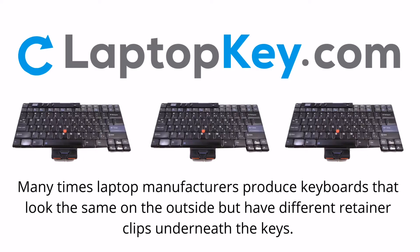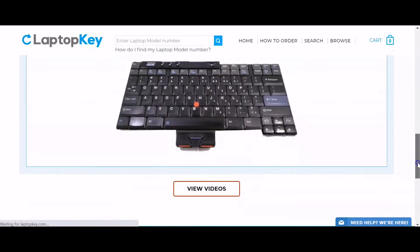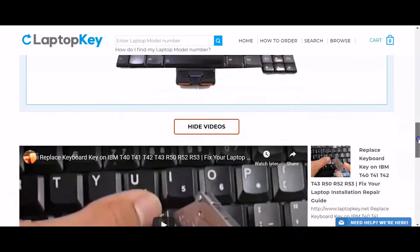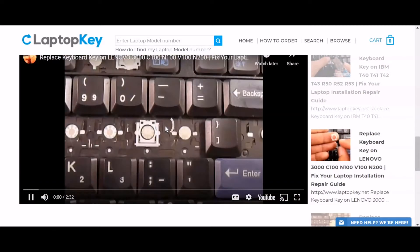Notice: Many times, laptop manufacturers produce keyboards that look the same on the outside, but have different retainer clips underneath the keys. To help you find the correct repair video for your keyboard, we've created a searchable database. Simply go to LaptopKey.com, enter your laptop brand and model number, scroll down to the bottom of the page and click on View Videos. A list of all compatible videos will appear. Select the retainer clip model that matches your keyboard. That's all — you're now ready to repair your laptop keyboard.